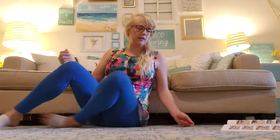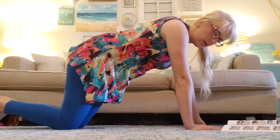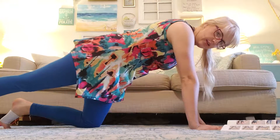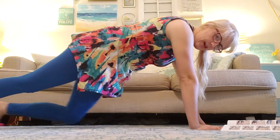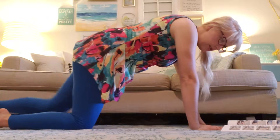This is called Prep for Plank. You're going to put both hands on the floor and get neutral spine. You're going to slowly extend one leg, keeping neutral spine, then the other leg, and lower.